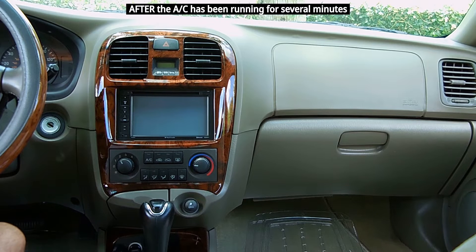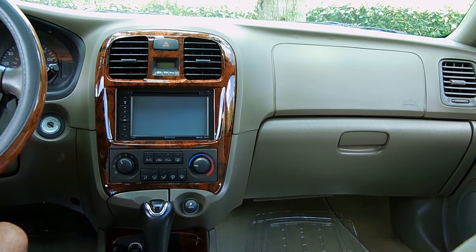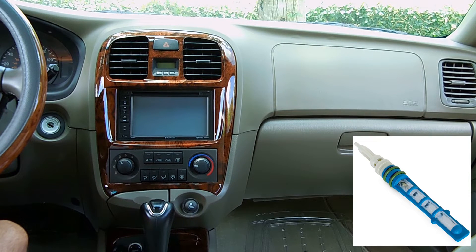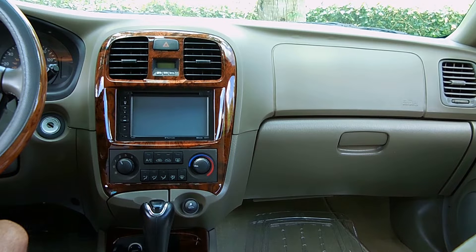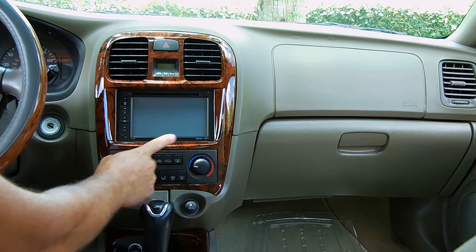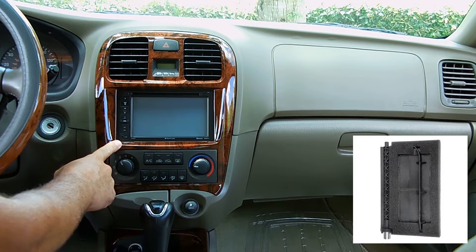That's a very good indication that your AC system is at or near a full charge. The only time there would really be an issue is if you had a faulty expansion valve or maybe an orifice tube that's partially clogged. But in my experience, way back in the 90s up until now, most of the time the problem is not the expansion valve or orifice tube, but a problem with the blend door.